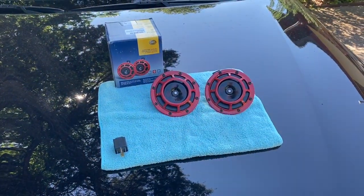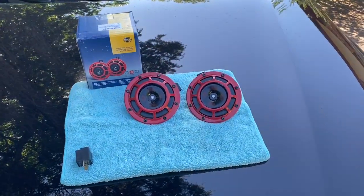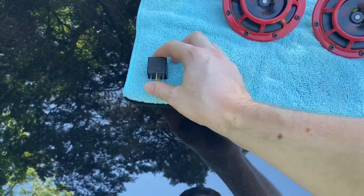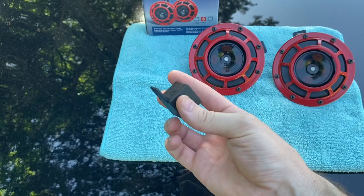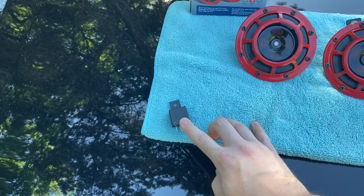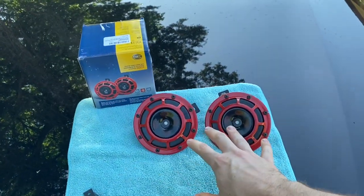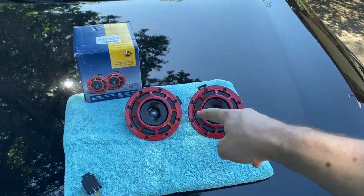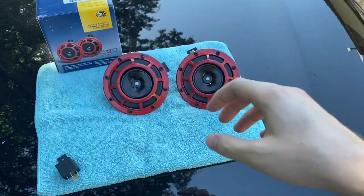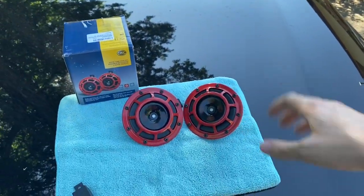Here's everything that comes inside of this kit. We've got a 300 Hertz and a 500 Hertz Supertone horn, and then we've got a relay. Now these aren't absolutely necessary but they are recommended. It's basically acting as your surge protector so that you don't have voltage spikes going from your battery to the horns, or when you take your hand off of the horn on the wheel, you're not having a voltage spike from the horns back to the battery that may fry something.